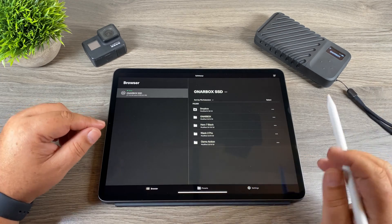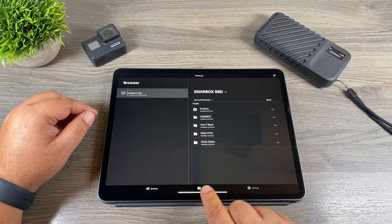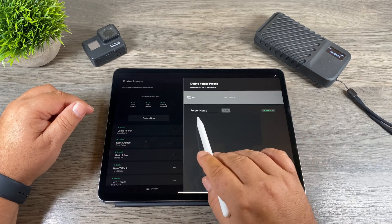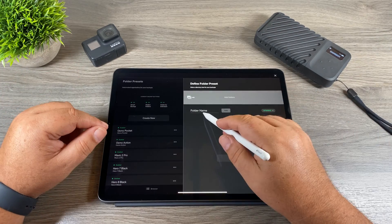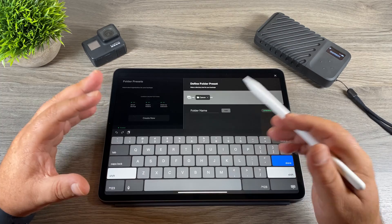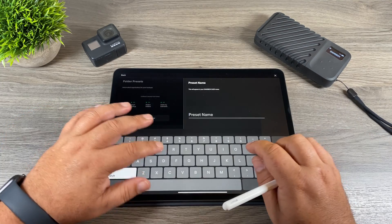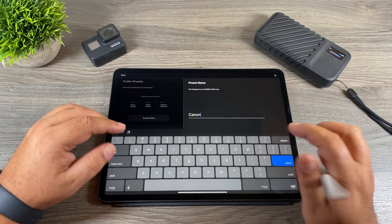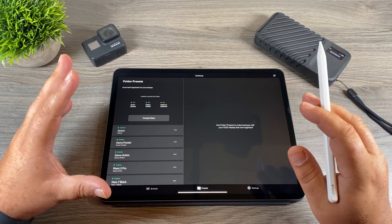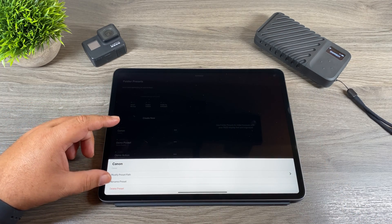Clicking in, you can see it's organized into different folders for each camera I've transferred from: Hero 7 Black, Mavic 2 Pro, Osmo Action. Profiles keep all your media organized. To make a preset, click on Presets, then create a new one. You can set a folder name — for example, 'Canon' for a Canon camera — and add it. You could even add multiple sub-folders for different Canon models. Once created, the preset is reflected on the Gnarbox so you can select it during import. If you need to modify, rename, or delete a preset, just tap the three dots.